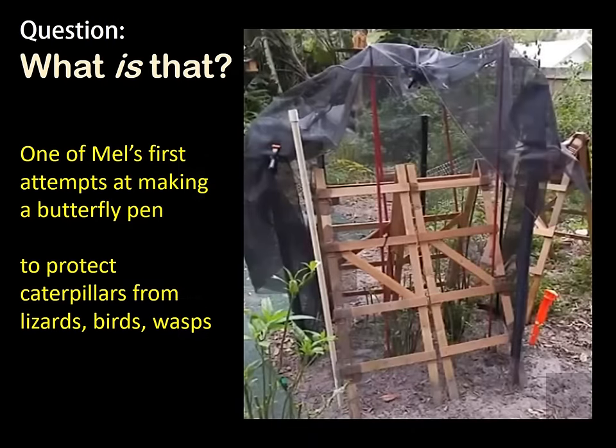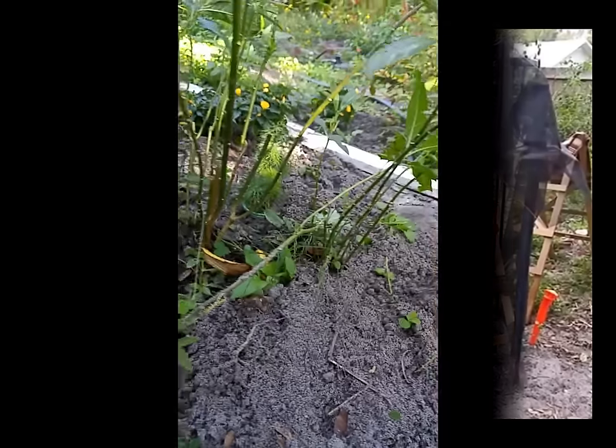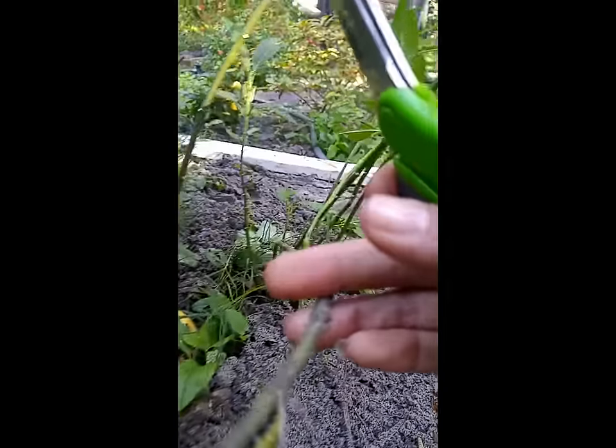That was one of my first butterfly pens. I did not know I would want to make a butterfly pen, but what I learned quickly was that everything eats caterpillars. These caterpillars really don't stand much of a chance.